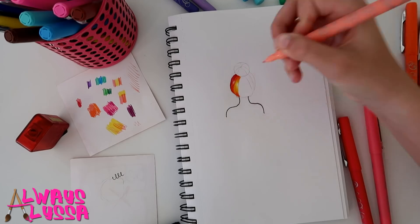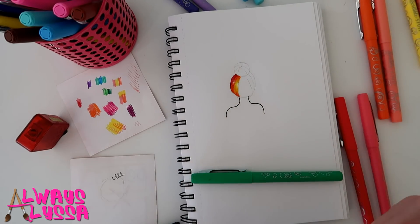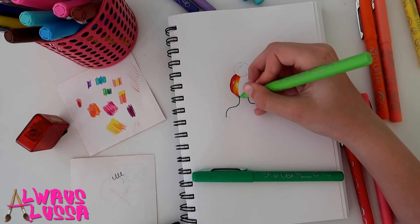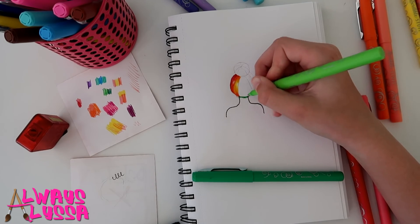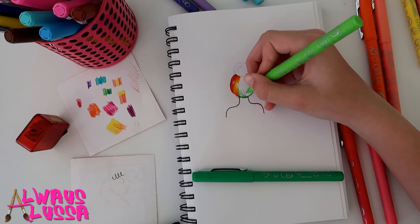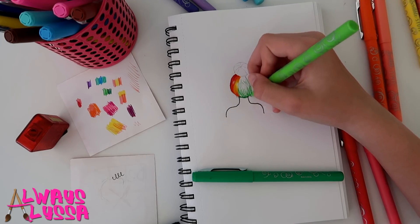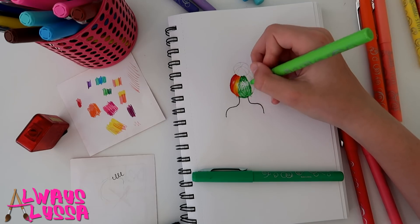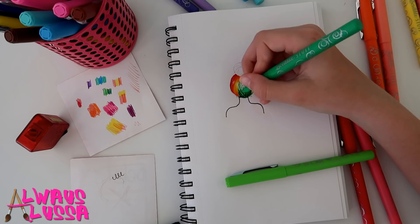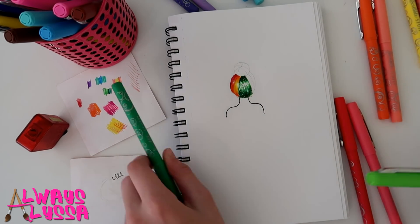Now we're going to do green — I have two colors of green. Start with light. Down at the neck part, do little tiny fans because that's like the end of the hair. Then go towards the middle and then to the other side. Now we're going to do the dark green, and then use the light green to blend it a little bit since this is a really dark green.